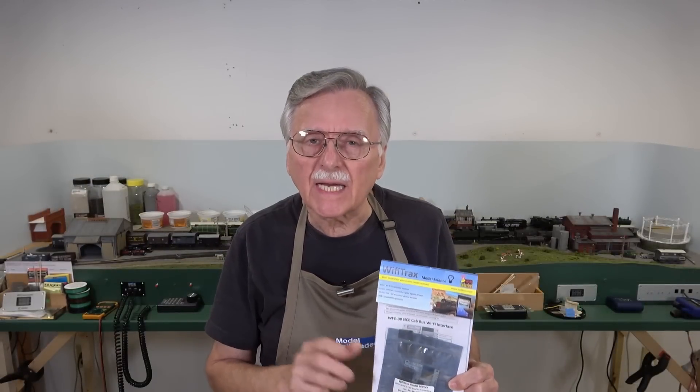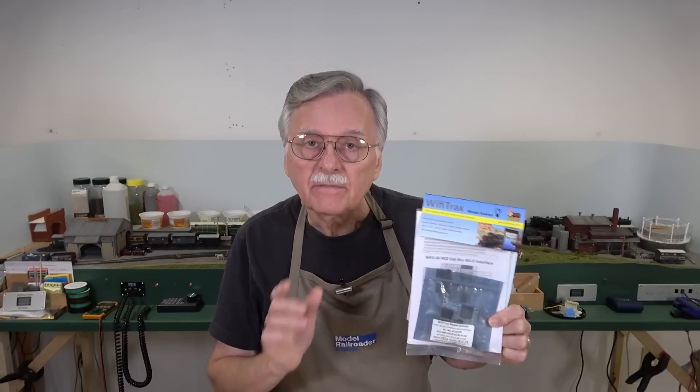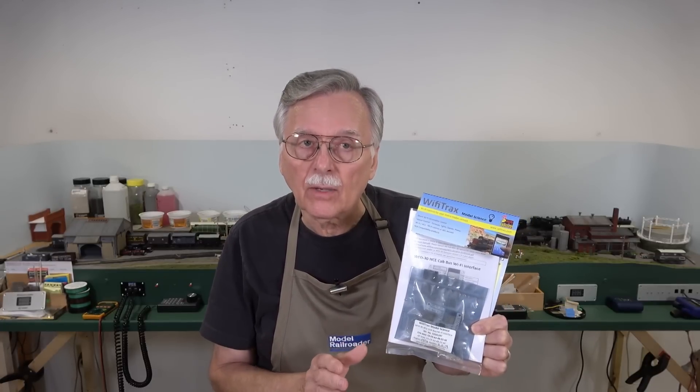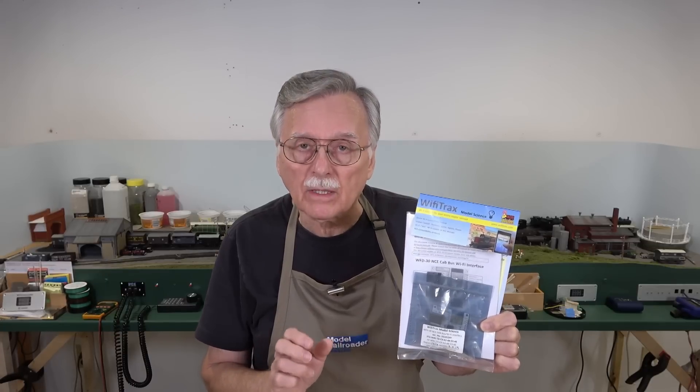At the end of last week's video, I said it would probably take me a couple of weeks before I was ready to take a look at the Wi-Fi Traxx WFD interface for NCE DCC systems. However, I took a look at the manual, and it is so simple and easy to do that I thought I would jump right into it with a quick video on how to set it up and get it operating right out of the bag. And then in a follow-up video in a couple of weeks, once I've had a chance to actually work with the device some, we'll take a look at some of the advanced features.